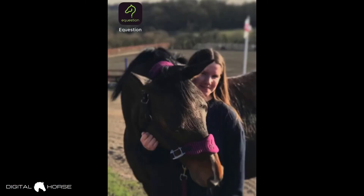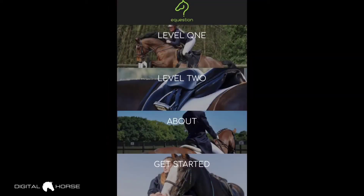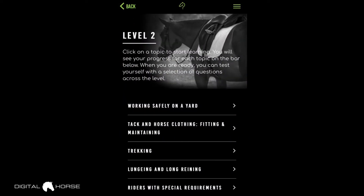We've gone into screen recording mode. I have the Equestion app on my screen and I'm going to take you through the different sections and give you a little tour. You can see Level 1 at the top and Level 2 below. When you first purchase Level 1, it will prompt you to confirm, but you will not be charged — it's free. Level 2, however, does come at a cost.